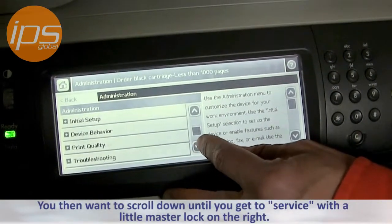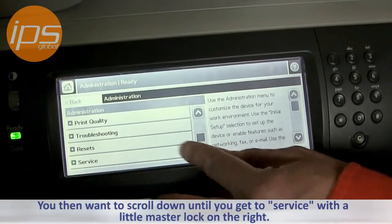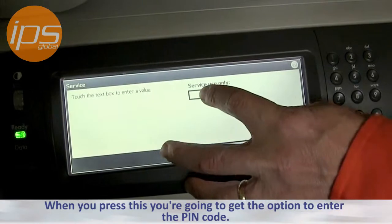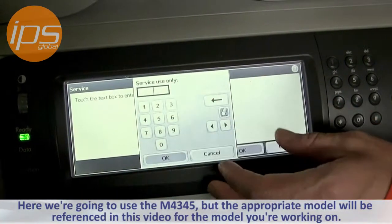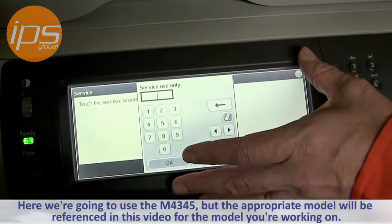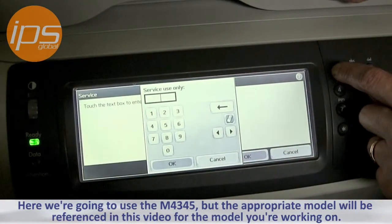You then want to scroll down until you get to Service, with a little master lock key there. When you press this, you're going to get the option to enter the PIN code. For the example here, we're going to use the M4345, but you can use the appropriate model that will be referenced in the video for the model you're working on.